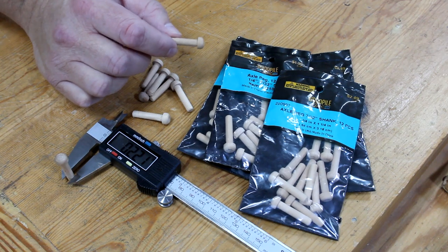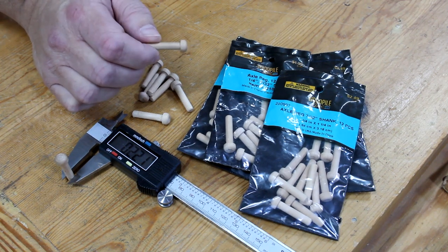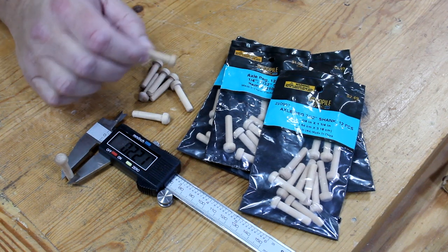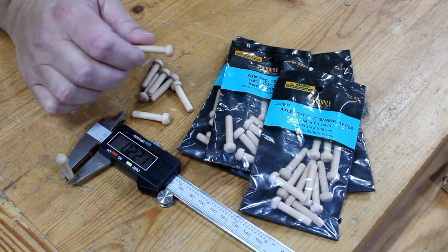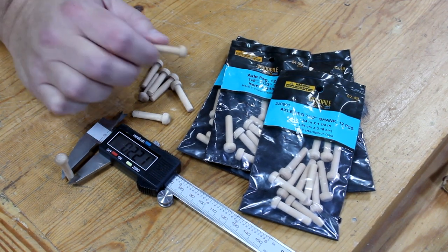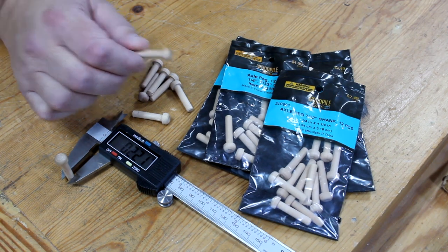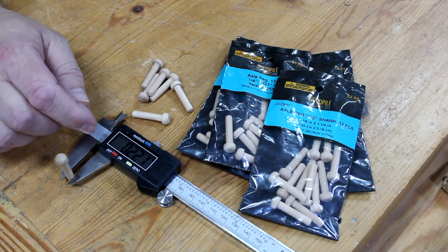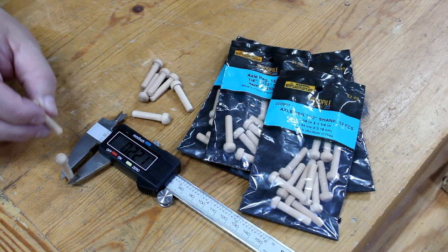I picked up these axle pegs at the hobby store and they're long enough to hold two or three keychains each, because I expect my collection to grow. I measured the diameter of the shaft and it comes out to about 0.22 inches, so I need to make sure the holes in my design are a little bit bigger than that — somewhere around 0.27 or 0.28.